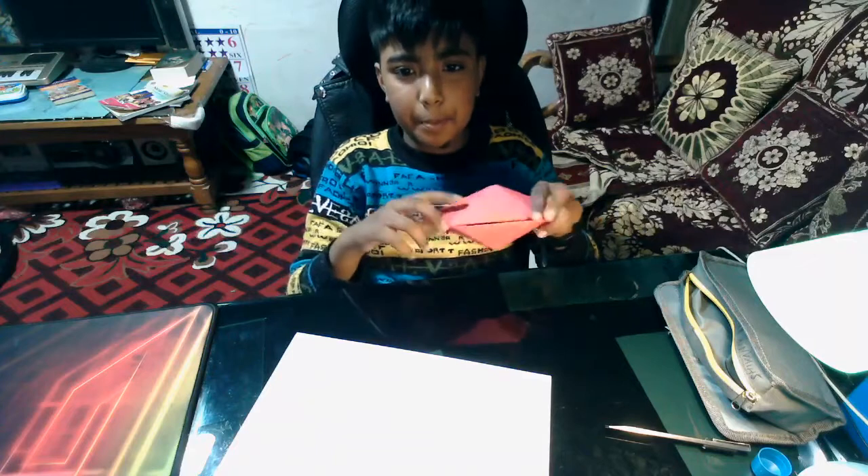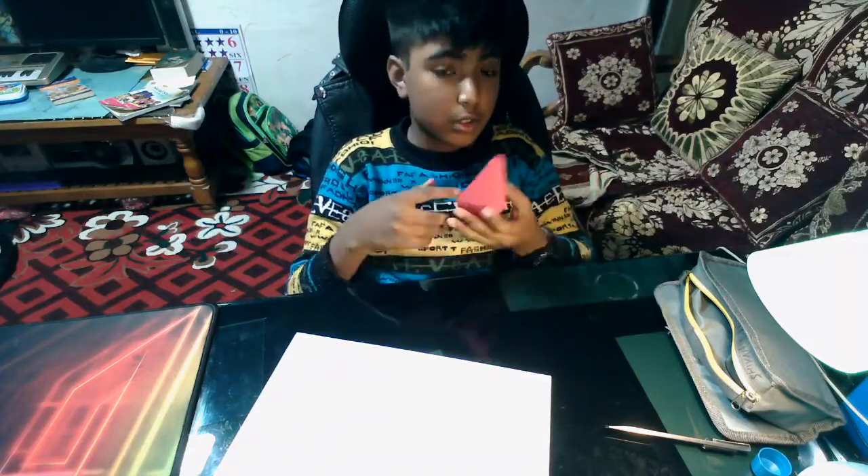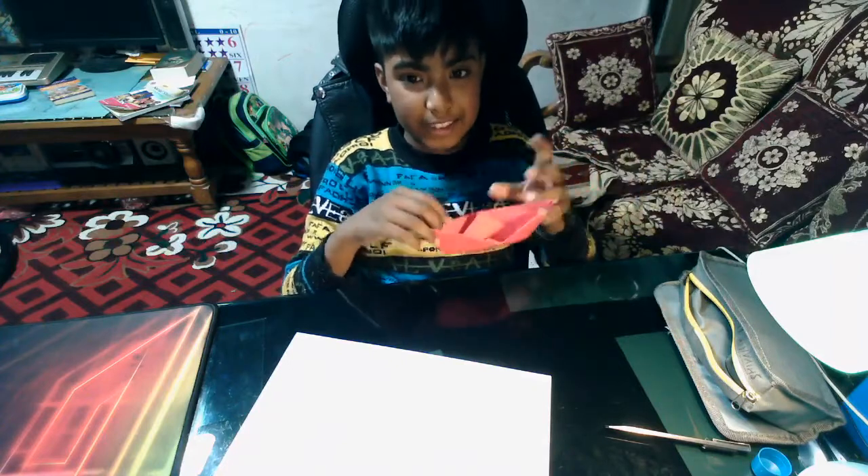Hi guys, so today I'm going to be showing you all how to make a paper boat like this one. You're not going to need any paper cutters or scissors to do this, so let's get started.